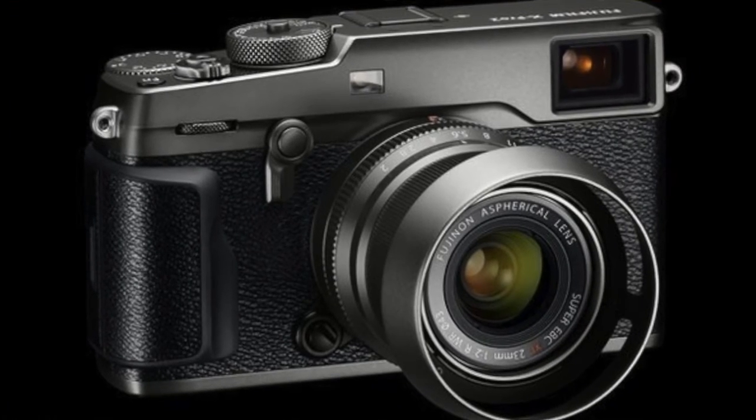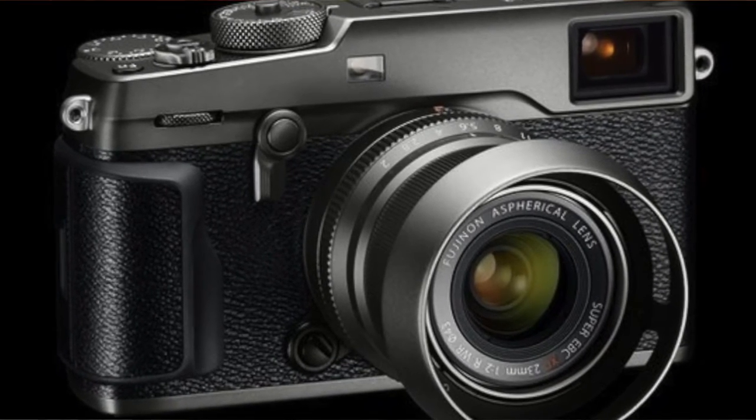To complement the graphite finish on the X-Pro2 and the X-T2, Fuji are also introducing a colour-coordinated lens — a graphite version of the XF 23mm weather-resistant lens. Fuji plan to release a special edition kit of the new graphite X-Pro2 and the graphite 23mm weather-resistant lens on March the 9th.